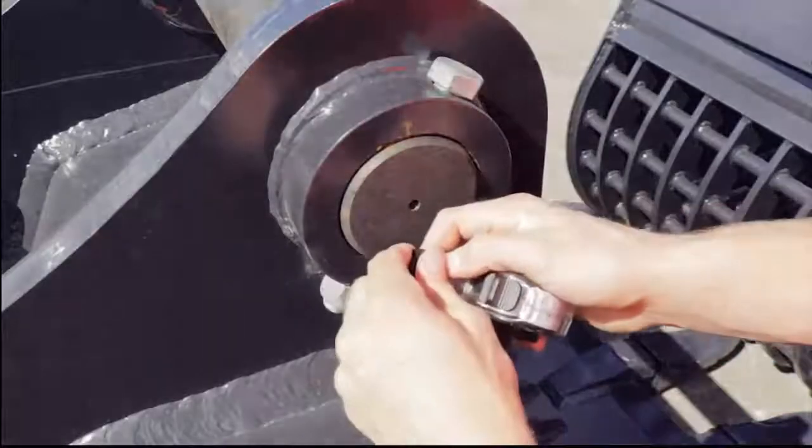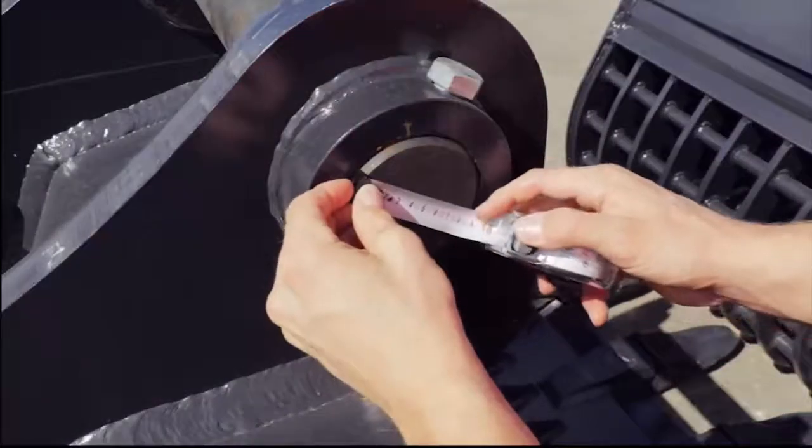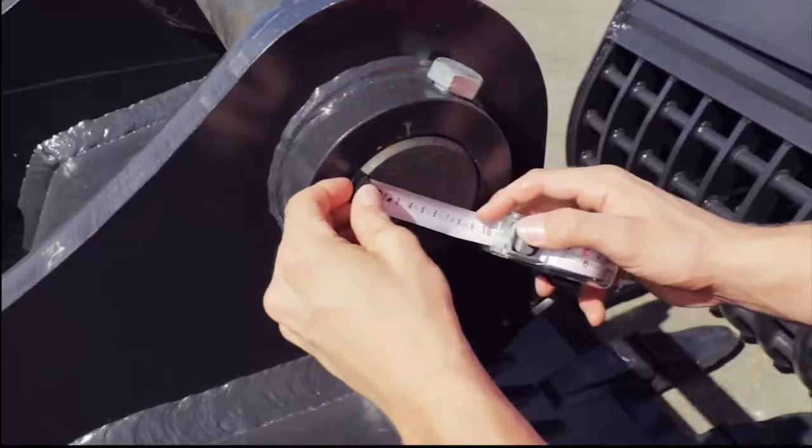Firstly, we need to figure out what pin diameter you have. Grab a tape measure and place it between the top and bottom of the pins, like this.